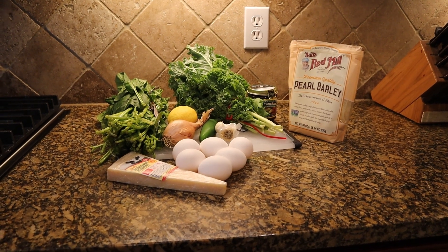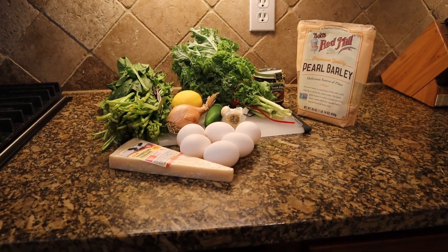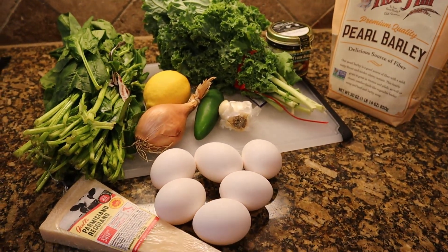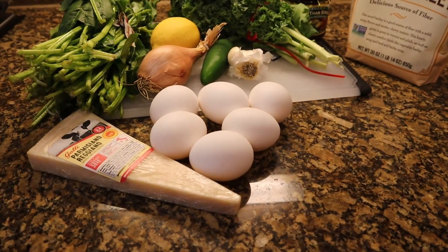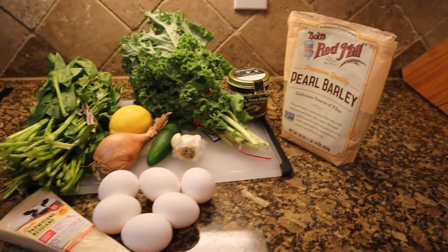Welcome back everyone. Today we'll be making barley with spinach, kale, and eggs. Here are some of the ingredients we'll be using: spinach, kale, lemon, shallot, jalapeño, garlic, eggs, parmesan cheese, vegetable stock, and of course our barley. Let's go ahead and get these ingredients prepped and get started.